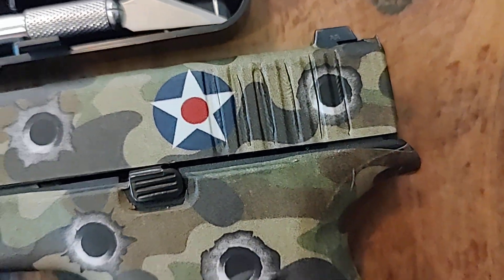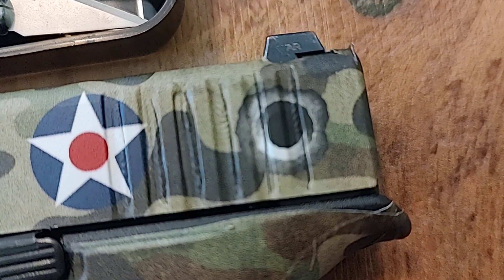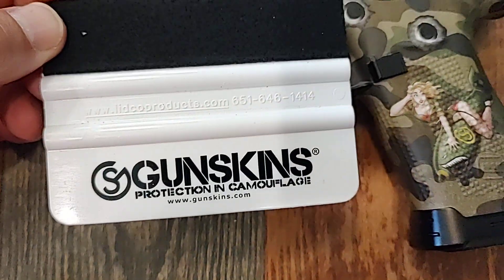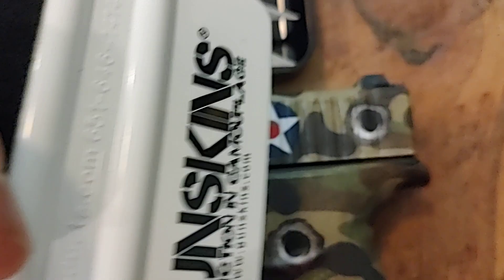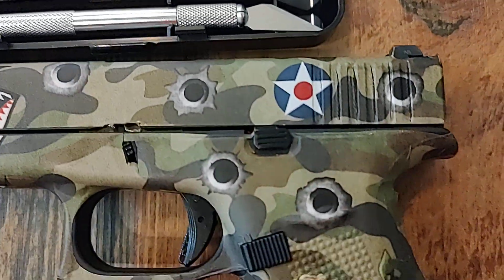Put some heat on it — I've got my heat gun — put some heat on it and do a couple of slice marks. Then you can use the gun skins tool and get in there and push that down.